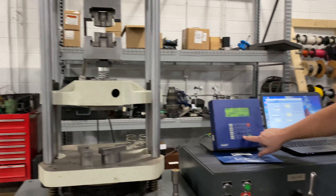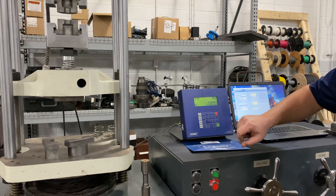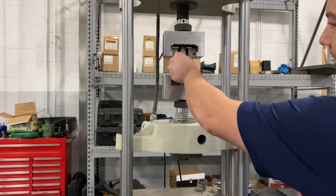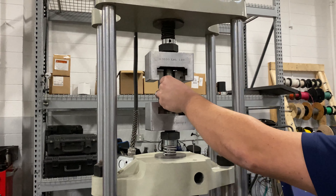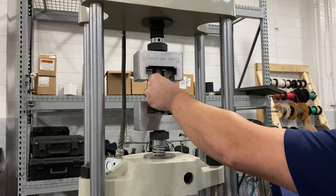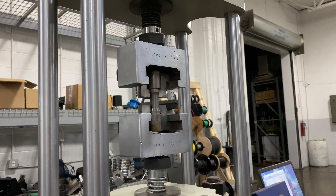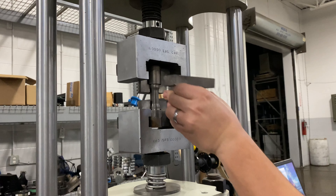We're going to zero the machine with nothing in it. Then I'm going to load my specimen. At this point it's too tall, so we have to raise up the draw set so that the specimen fits and rests inside the holders.